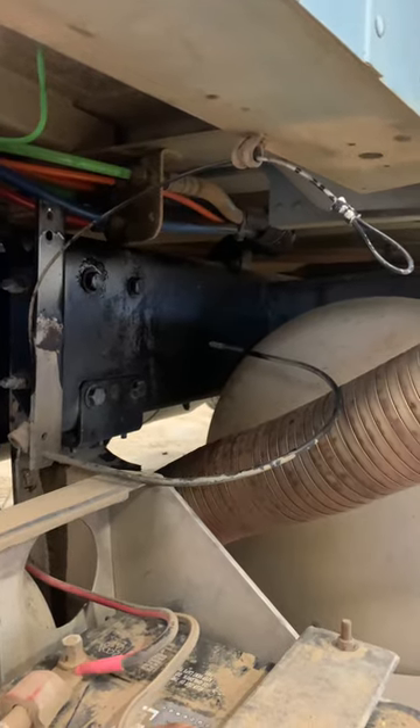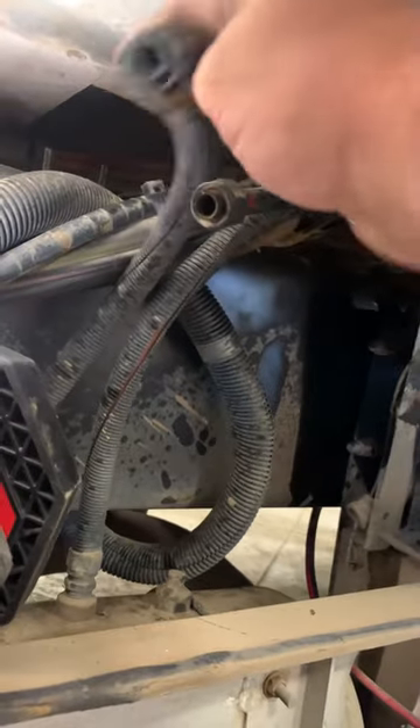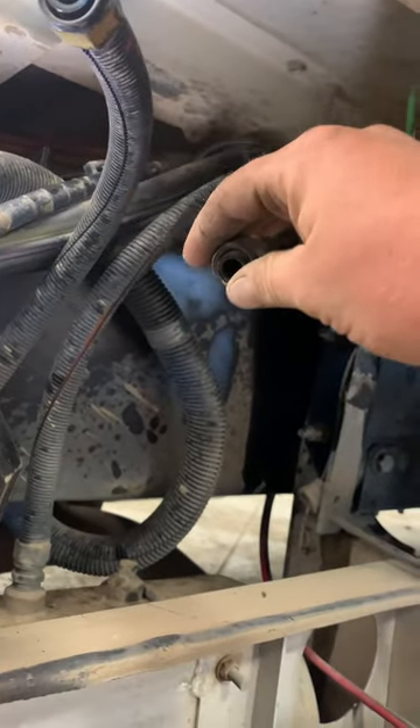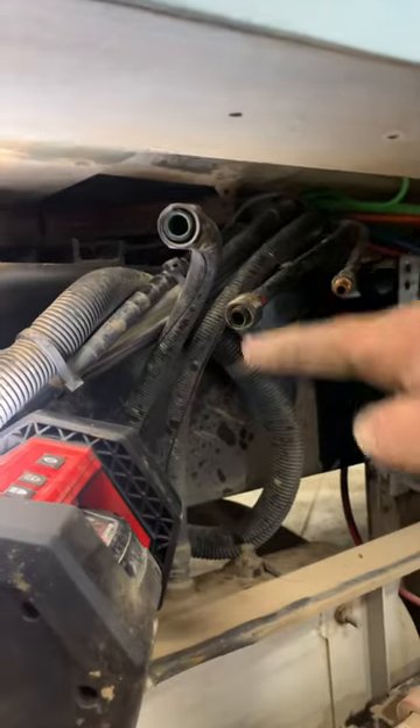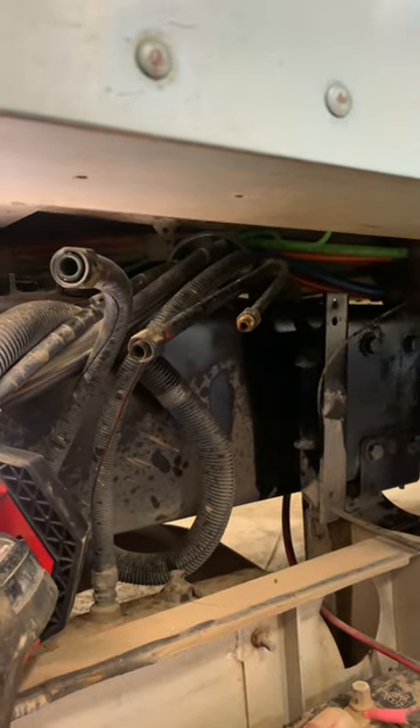Half inch to take them off. Three different air hoses here, different sizes: you've got 15/16, 13/16, and this little guy is 11/16. There's a little bit of room between the air tank and that, but you can work them off pretty easily. Now we pull the air tank off.